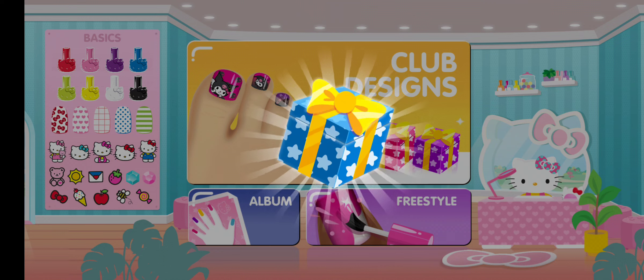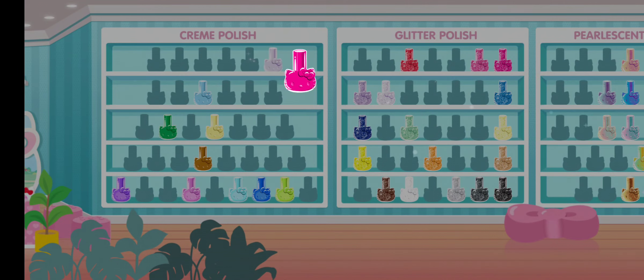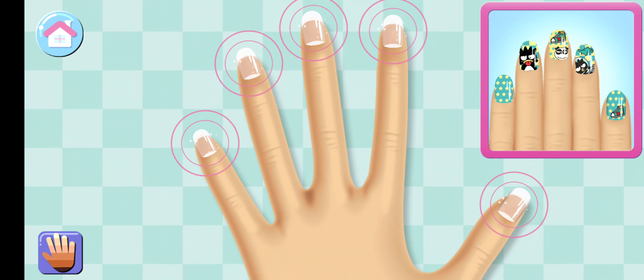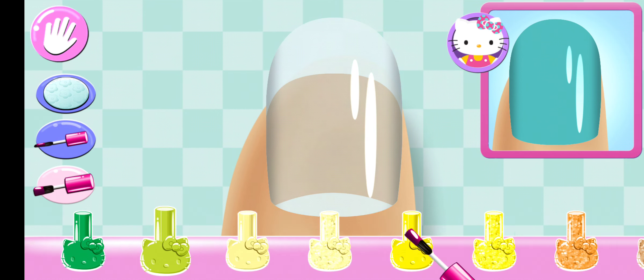Great job, that's a perfect match! Tap the gift to see what's inside. What kind of designs do you want to create? Tap on any nail to begin the club design. Look carefully at the design and choose the same polish color.